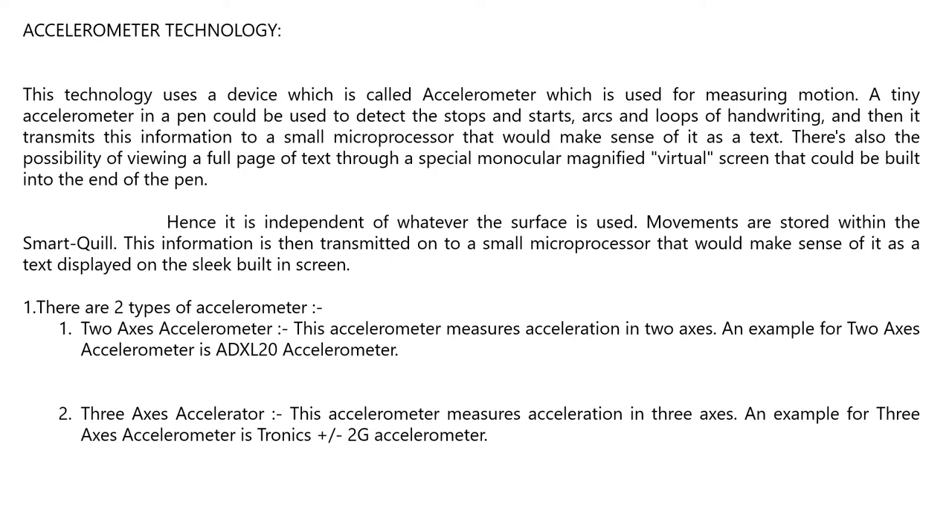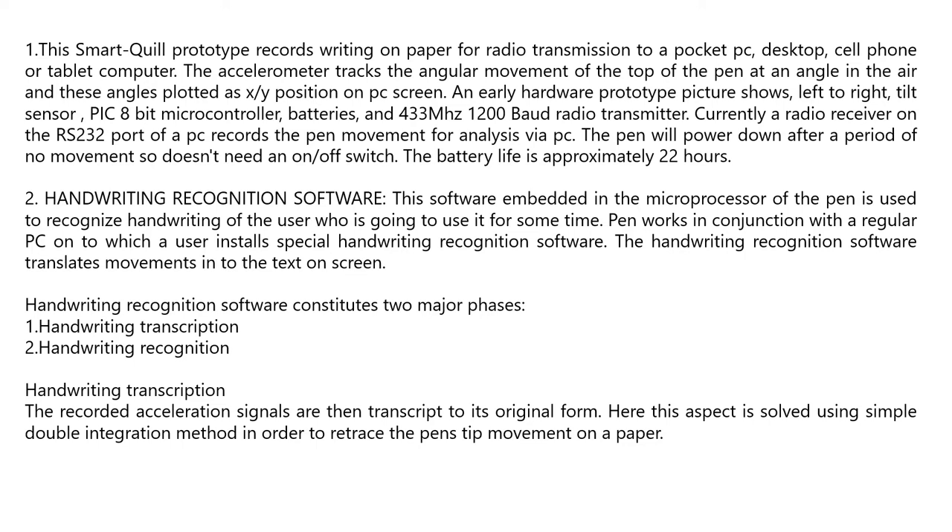The three-axis axiometer measures acceleration in three axes — an example is the Tronix Plus oblique minus 2G axiometer. The Smart Quill prototype records writing on paper for radio transmission to a pocket PC, desktop, cell phone, or tablet computer. The axiometer tracks the angular movement of the top of the pen at an angle in the air, and these angles are plotted as x-y coordinates on the PC screen.